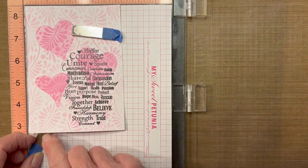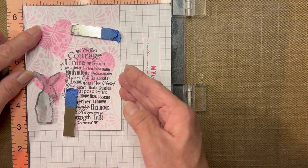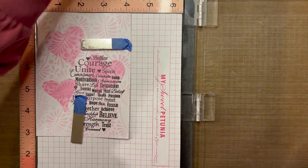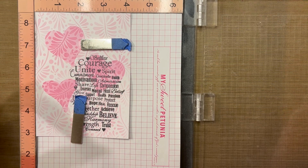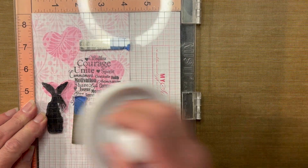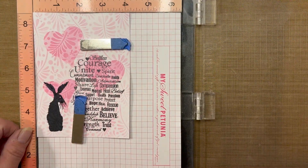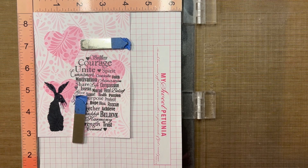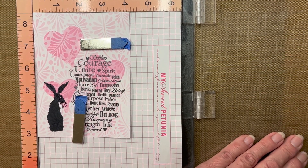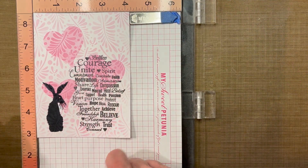Placing my card back into my MISTI, I will now place the hare stamp onto my card. Using the VersaFine Clair Nocturne ink, I'm going to try to get it done in one stamp, hoping this is wet enough. I'm actually rather happy with that — I'm not going to have to stamp a second time. If by chance you don't have a MISTI and you don't get a good clean clear image, you can just use a marker — a Bic marker, a Sharpie black marker — and fill in the areas. That'll work.